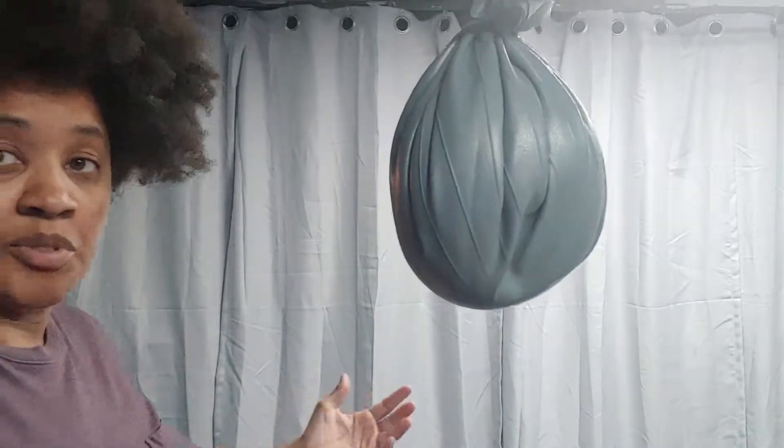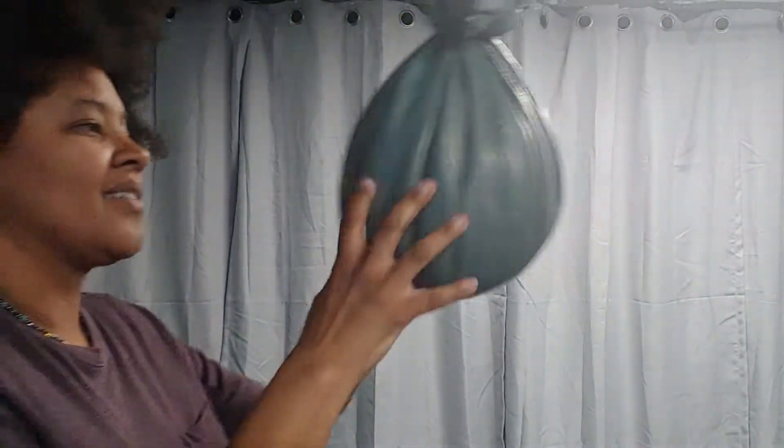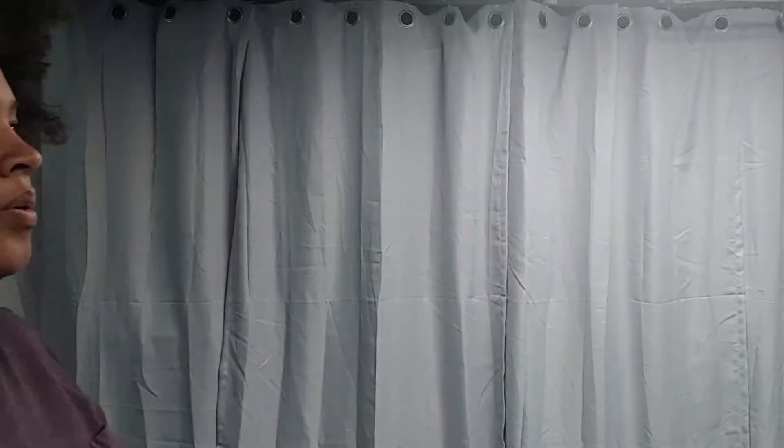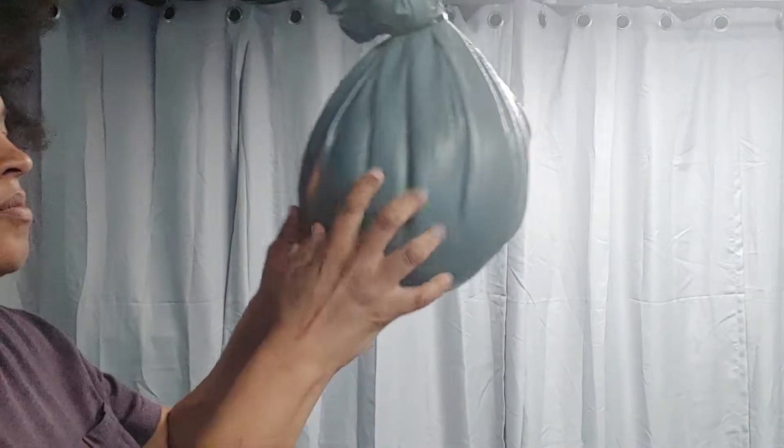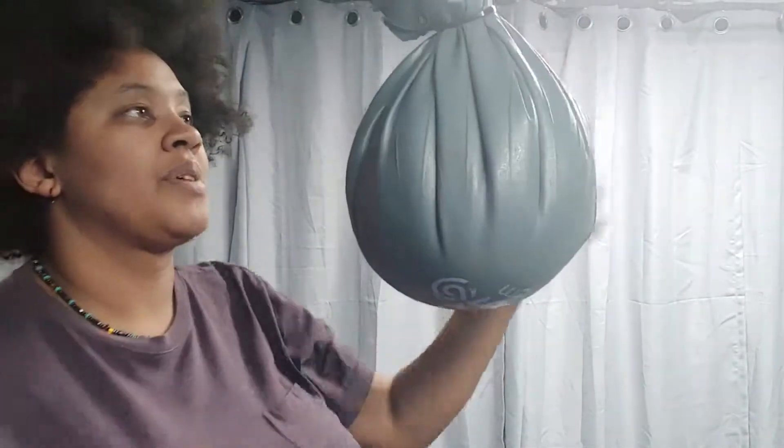Once I'm comfortable with that I'll start moving faster. If I'm kind of out of range I'll throw my elbow on it like that. That's the drill — pretty straightforward and simple.